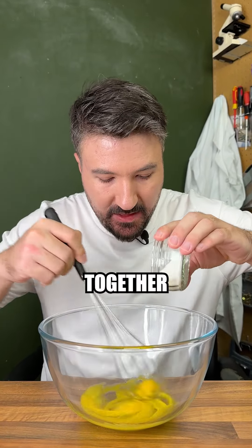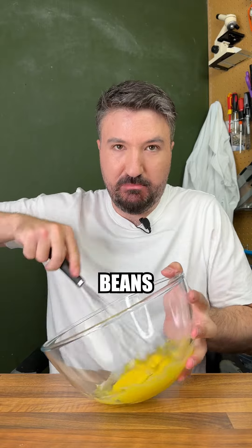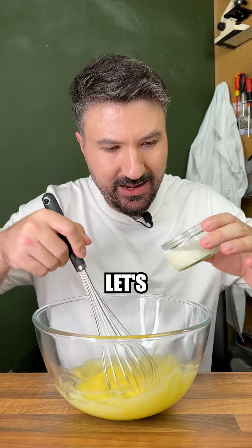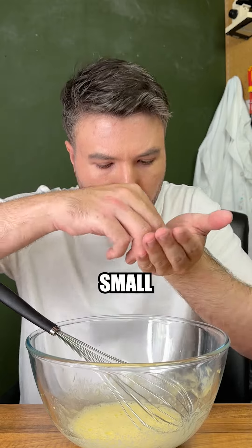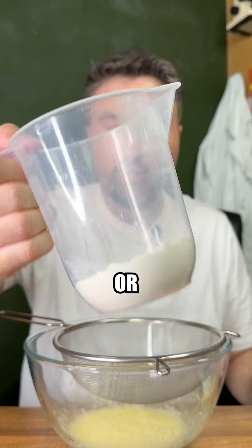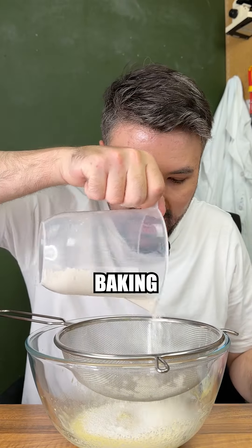Our next task is to whisk together our yolks and sugar, put some vanilla beans into it. Now let's get our milk in there, a touch of vanilla essence for flavour, and just a small pinch of salt.